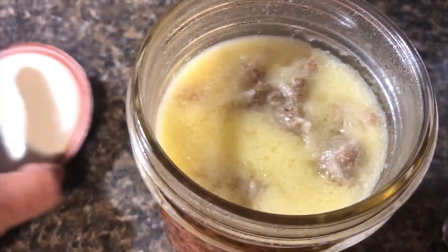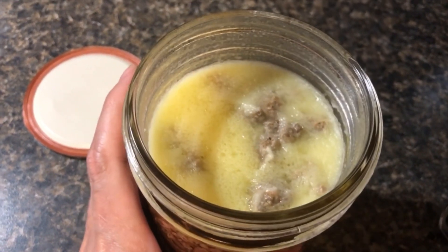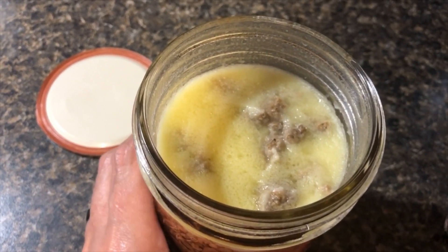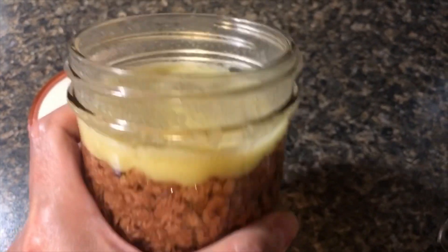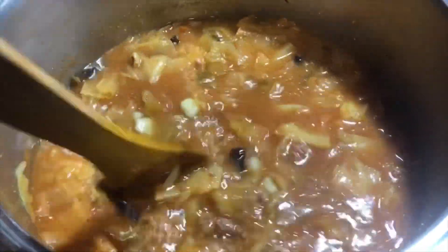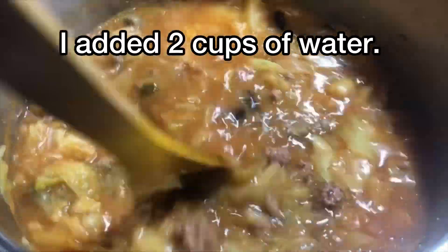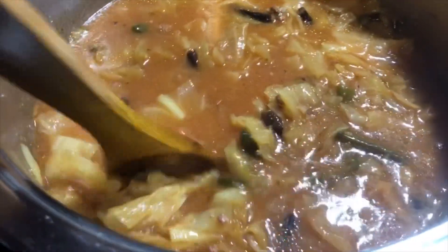Even though I browned it and tried to remove as much fat as possible, there's a little bit of fat left and that's perfectly okay. I'm just stirring the ground beef in and I'm going to let it simmer for another 10 minutes, or until we're ready to eat. Looks good, smells great.